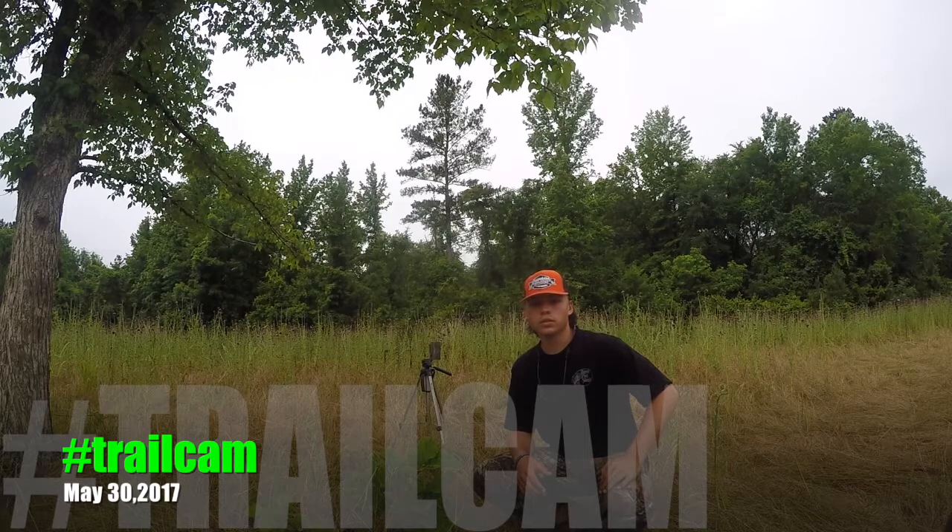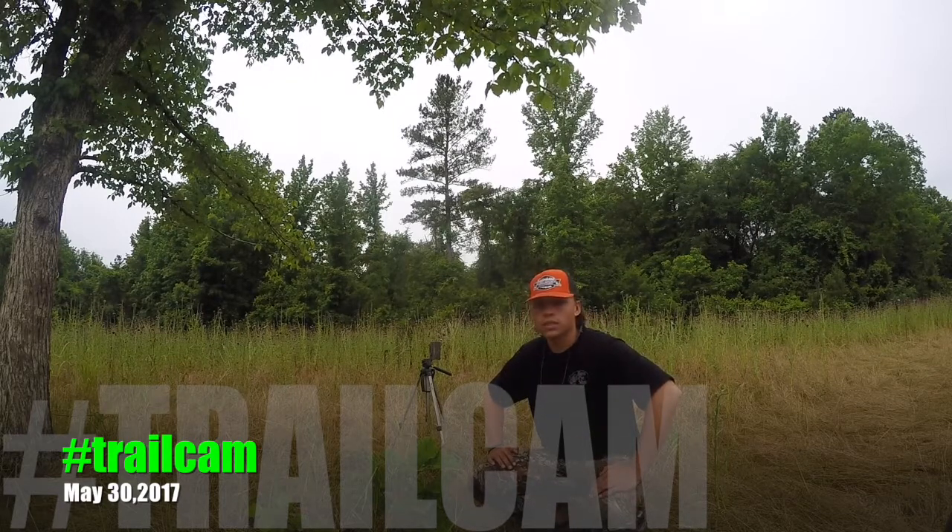Hey guys, welcome back to Homegrown Outdoors. It's trail camera time again, getting ready for the 2017 deer season.